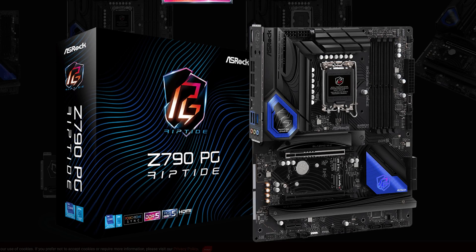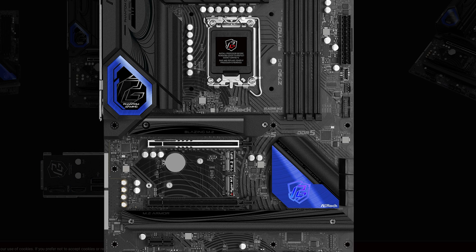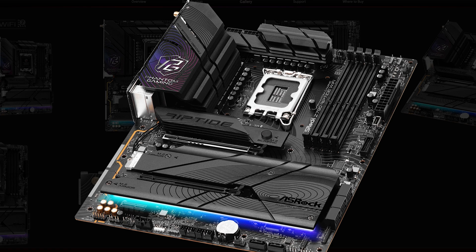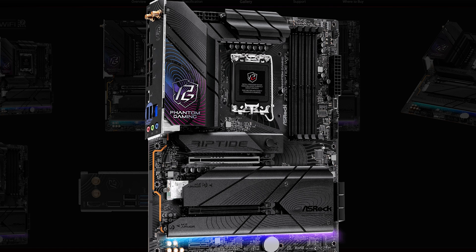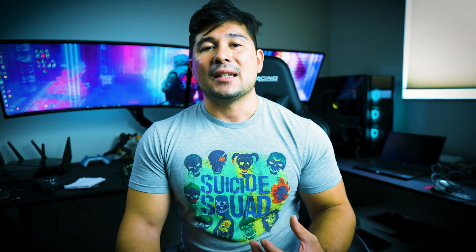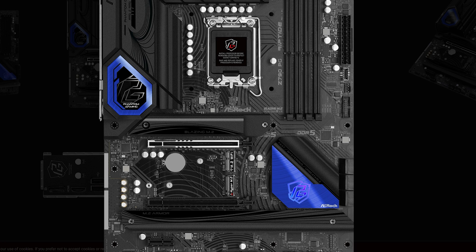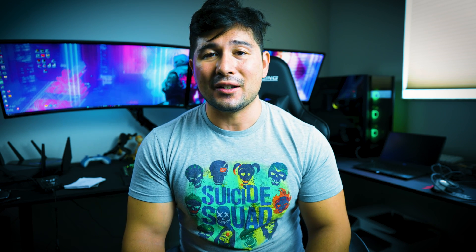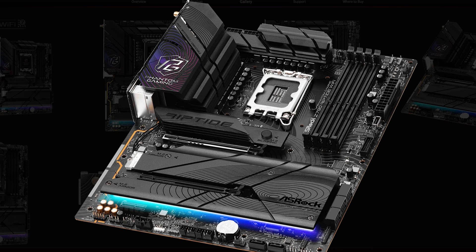Another motherboard I'd like to talk about is the ASRock Riptide Z790 versus the Z790 Wi-Fi 7. A big difference between the two: they improved the VRM design to 16+1+1 compared to 14+1+1. It has one M.2 Gen 5 slot compared to none on the original Z790. It also has up to 8,000 megahertz overclock compared to 7,200 megahertz, and it has the Wi-Fi 7 module built in with Bluetooth 5.3. The only difference is it improves over the Wi-Fi 6E from the original Z790, which is a large improvement. The audio codec has also improved vastly — it includes ALC 1220 compared to ALC 897. For the regular Z790, it is $222.99 USD, and for the new Wi-Fi 7 Riptide, it is $249.99 USD.